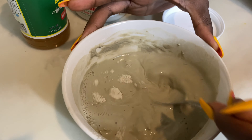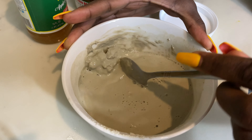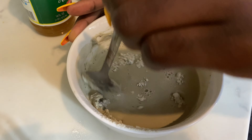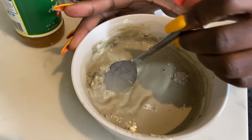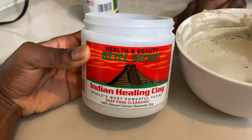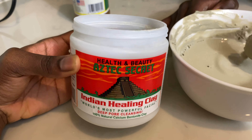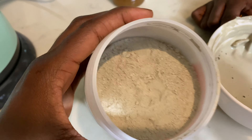Another thing I would add is honey — you can add honey too, and it would really help your natural hair. Just mix it very well.